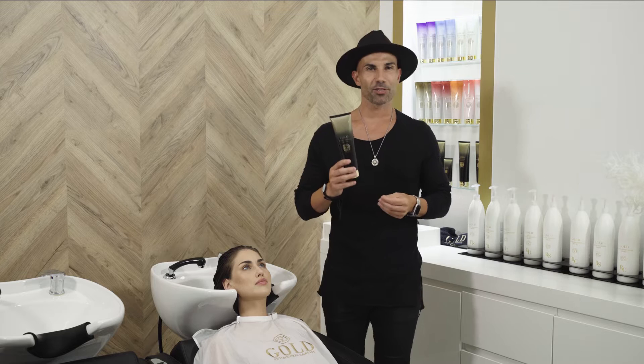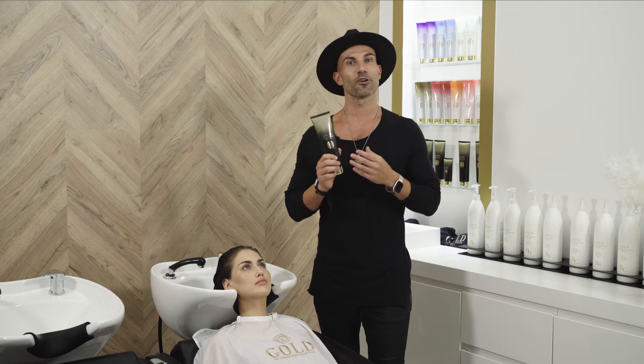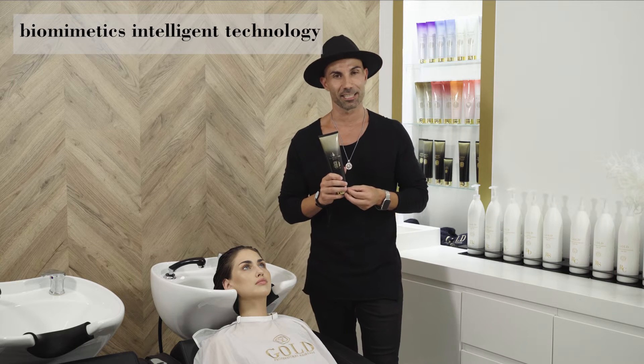Hi, Victor here. I'm going to talk to you about the Vitamin Miracle. The Vitamin Miracle is a product that could easily be sent to us from the future. And why do I say this? It's because this product is based on the latest discoveries of biomedical intelligence technology.